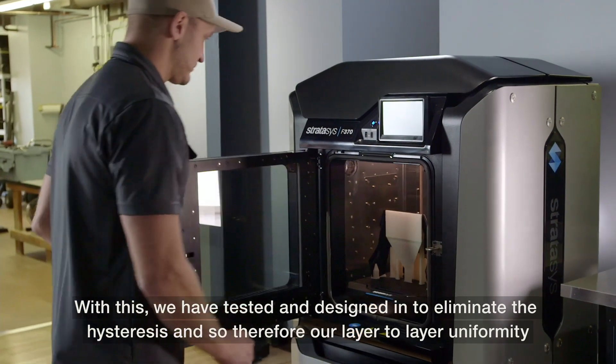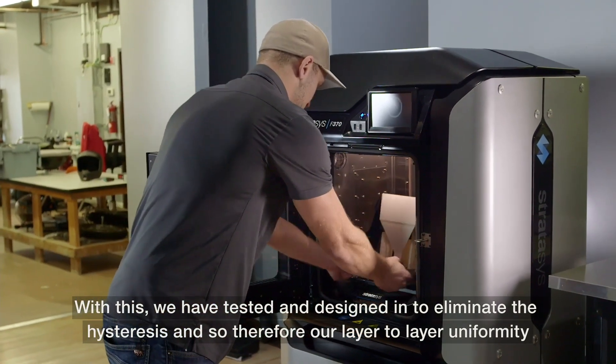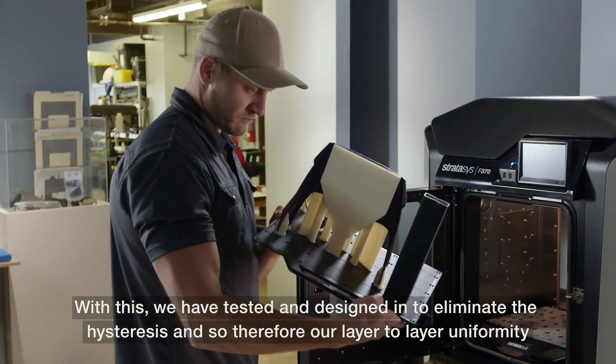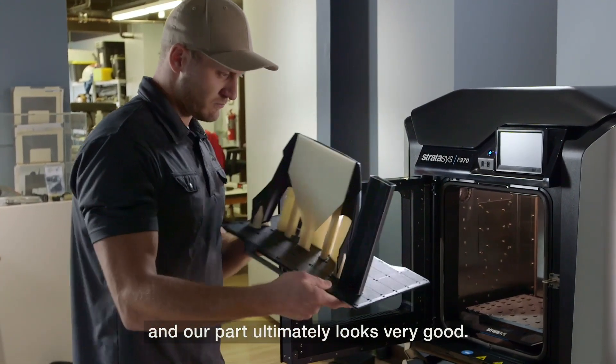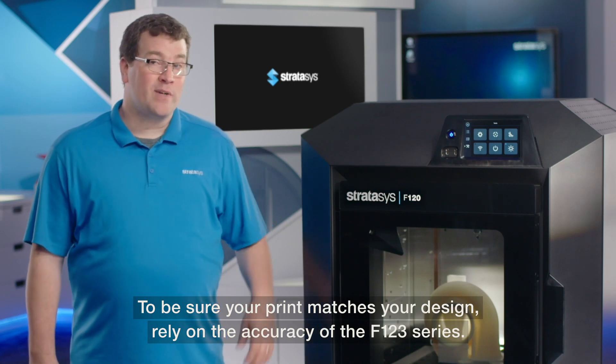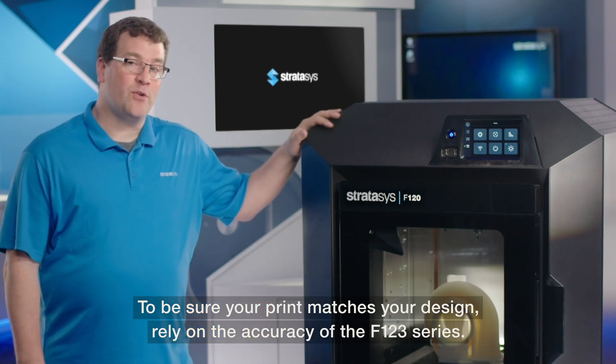With the F123 series, we have tested and designed in to eliminate the hysteresis, so our layer-to-layer uniformity and our parts ultimately look very good. To be sure your print matches your design, rely on the accuracy of the F123 series.